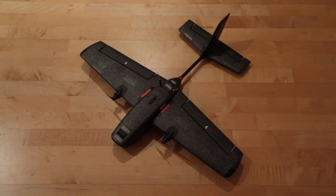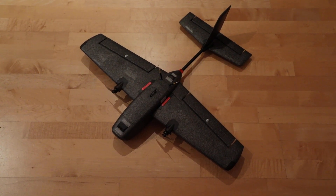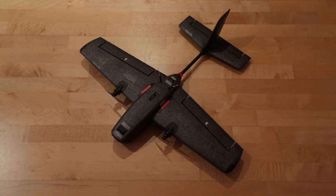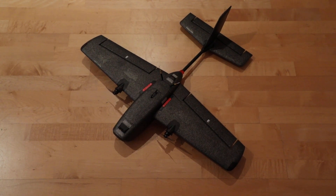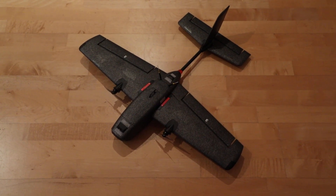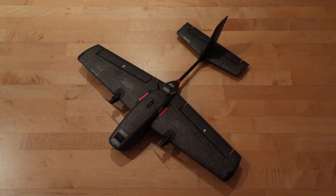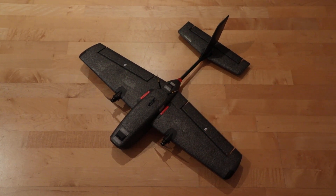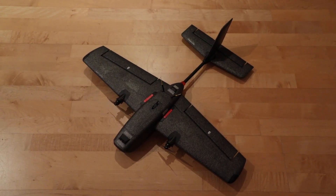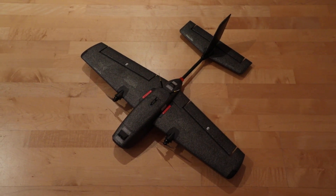Not only is it built from probably the most durable foam I've ever seen, but it also flies great. There are some secrets which I think some of you may not know, and they're not really well covered in any video. Since most people's primary source is just to YouTube something nowadays rather than Google it or check RC forums, I think a video is overdue.